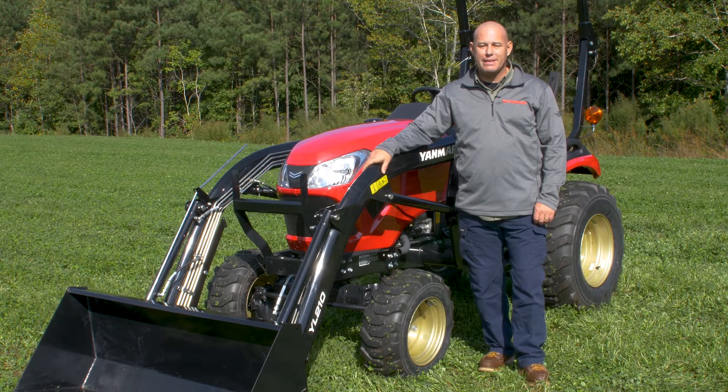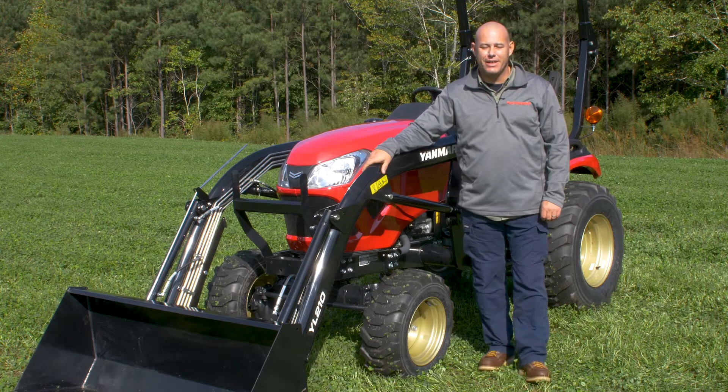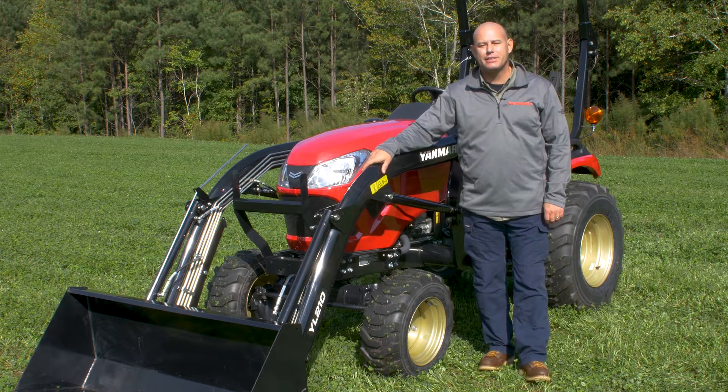What's going on guys? It's Barry from the Yammer Academy and today we're talking operation of the SA Series tractor. We're going to cover all controls and their operation. Let's get started.